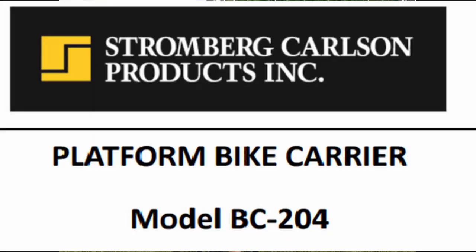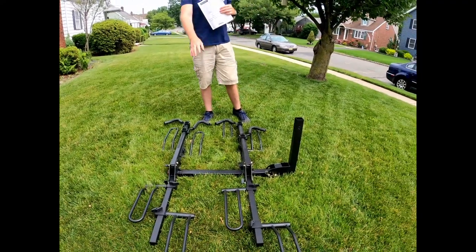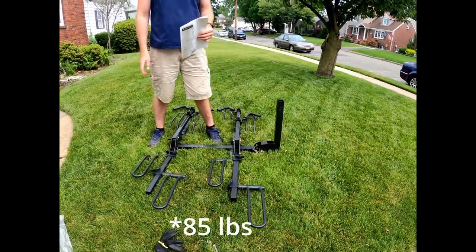Today we're looking at the Stromberg Carlson platform bike carrier, model BC204. You can see this is the carrier assembled — it will carry four full-size bicycles, or whatever size. It took me about an hour to put this together and it weighs about 60 pounds.